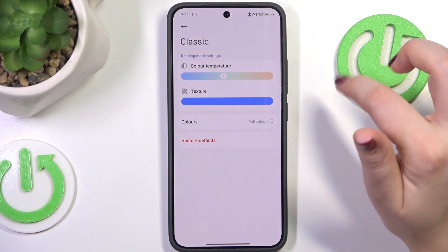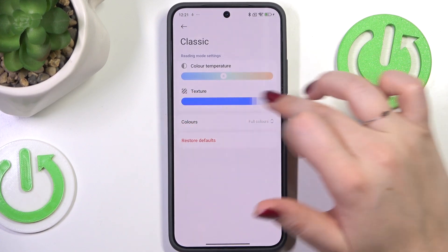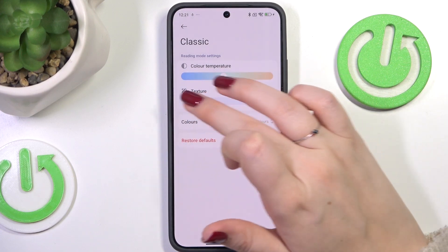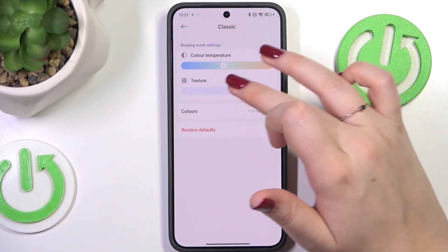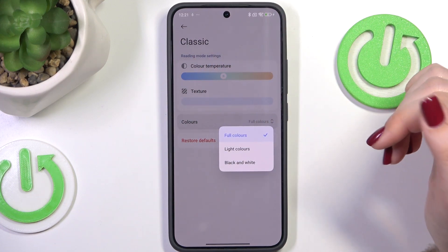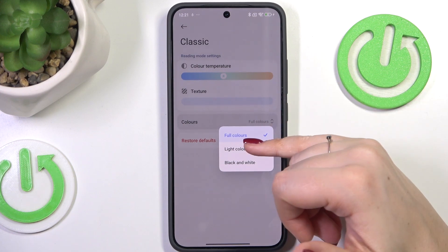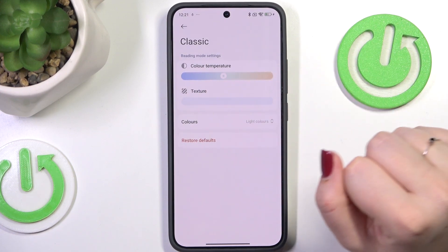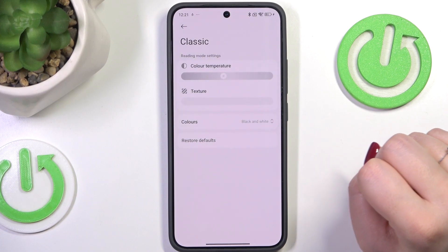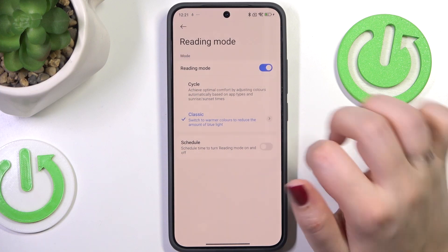Here we've also got the texture option. You may not be able to see it clearly, but the background starts to look a little harsh and paper-like. That's totally up to you. You can also choose what colors to display: full colors, light colors which are a little dull and washed out, or everything in black and white.